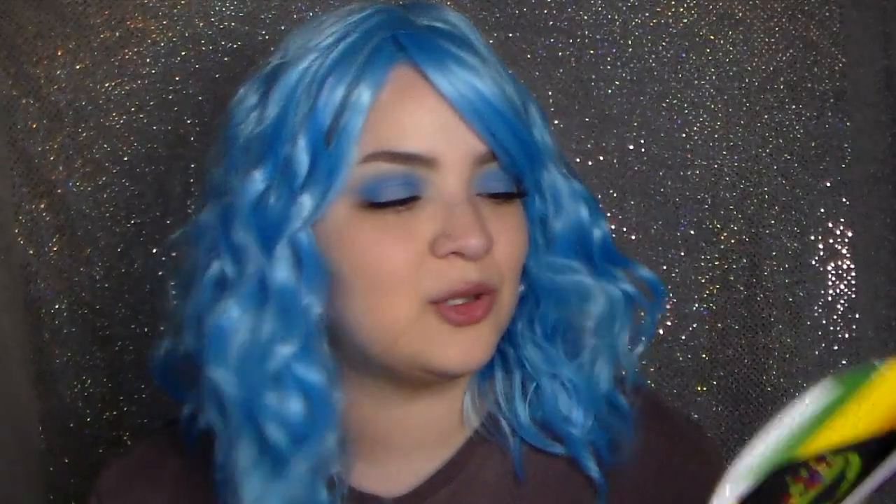It's really soft, it's lightweight, and I like how the inside is. This was really easy to get on — actually one of the easier ones I've dealt with. It says that you can wash it, brush it, style it, and dry it; you just have to be really careful with it. I never knew you could do that with synthetic wigs, so I feel like that's a nice little quality feature.